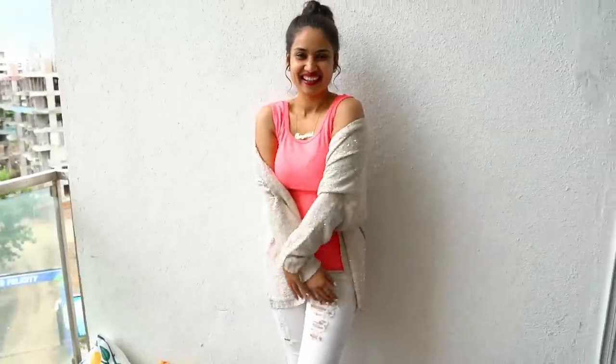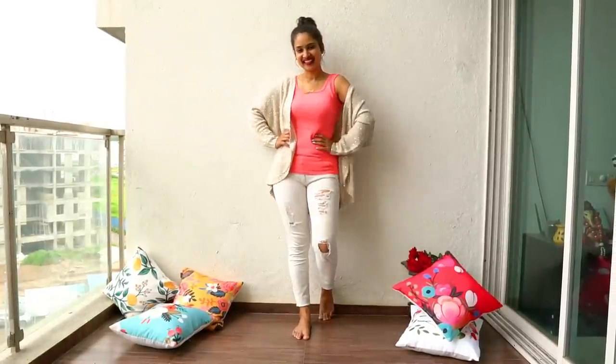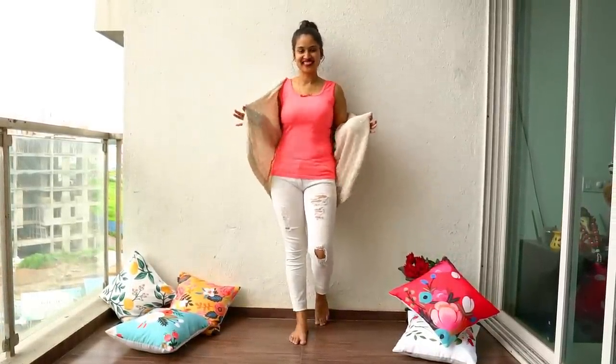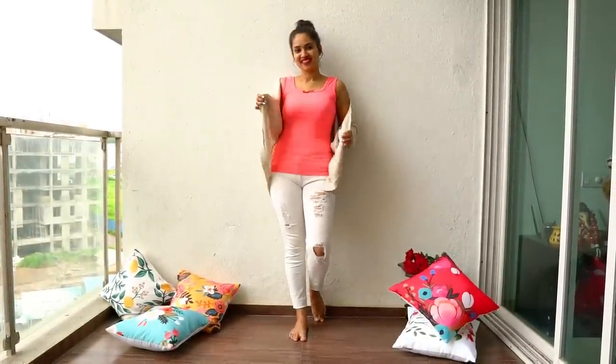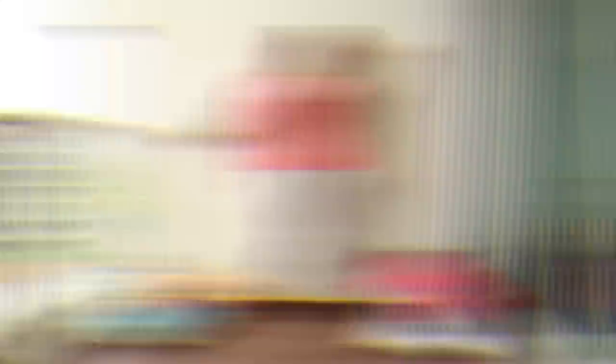Here I am wearing something I prefer to wear at home. Whenever I click pictures at home, I try to show happy moments. Right now I am wearing this beautiful shrug, so I am going to play with it, keeping a big smile on my face — and here I've got these beautiful results.